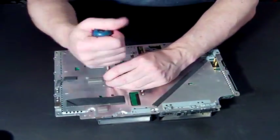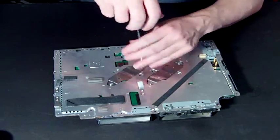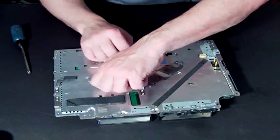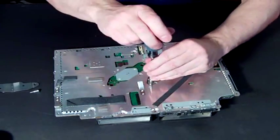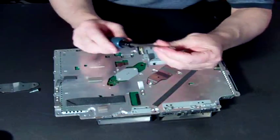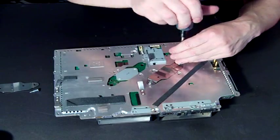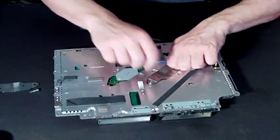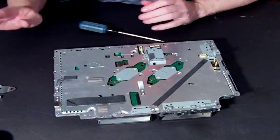So to change it over, what we need to do is release these screws. Now, when you first do it — this is an old board, this is a faulty board, and this has been on and off quite a few times — but when you first do it, you might have to crack these screws. Just make sure you've got the correct screwdriver; this is a Phillips standard screwdriver. They might just need a bit of cracking open, but once that crack goes through, the screws just come off quite easily.